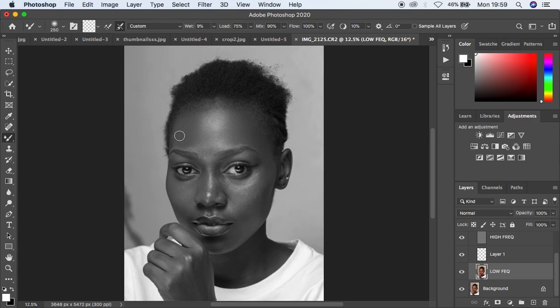A link is going to be in the description for those interested in purchasing these actions to support this channel. You can see the before and after on the forehead area — these actions really speed up your skin retouching process.